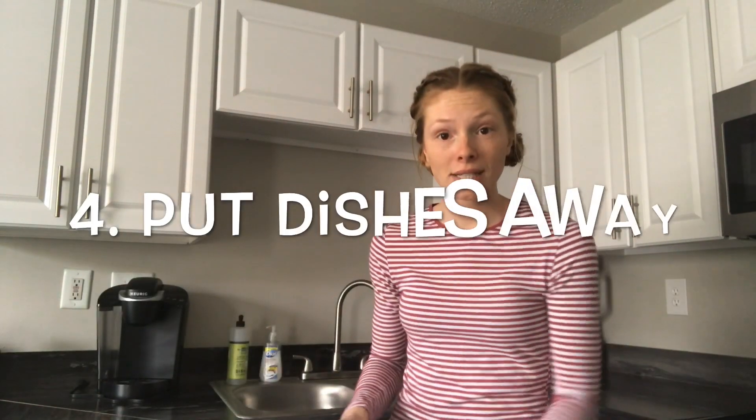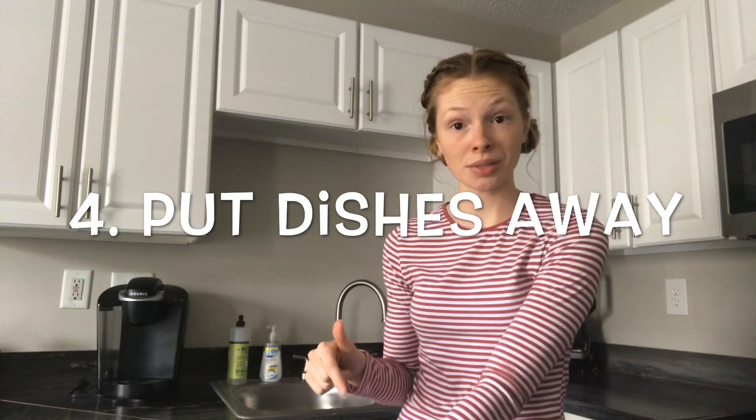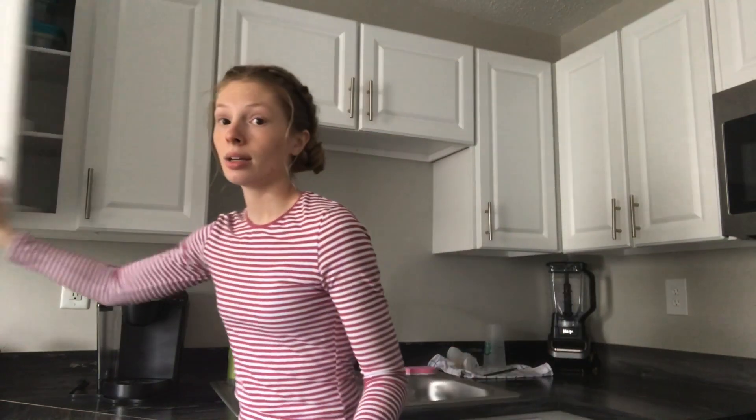Okay, the dishwasher is done. So I'm going to unload the dishwasher and put those dishes away. I like to get my cabinets open and ready and put away everything that's in the same cabinet first, so I unload the dishwasher according to where it goes in the cabinets.